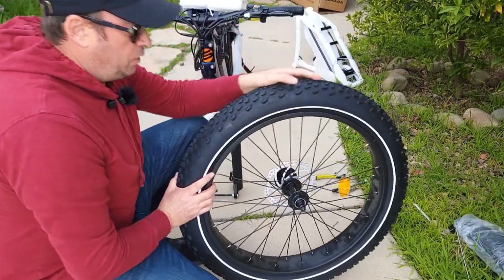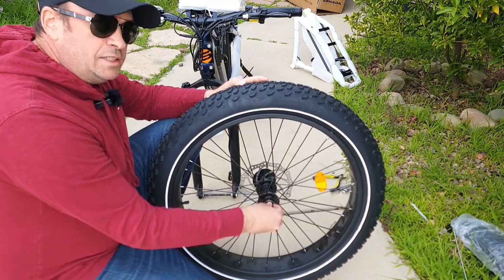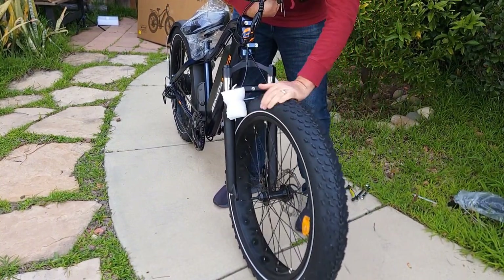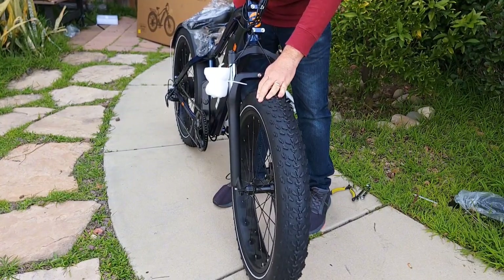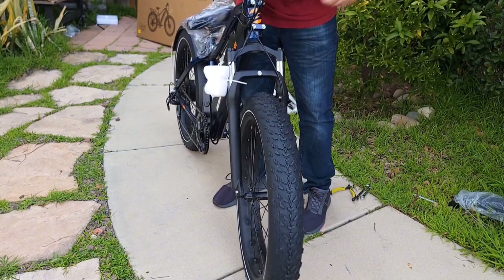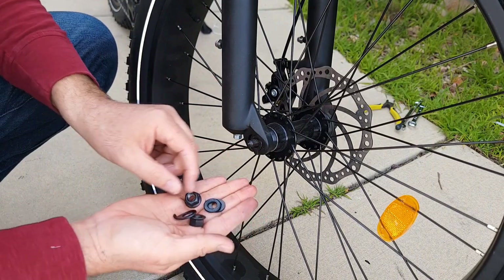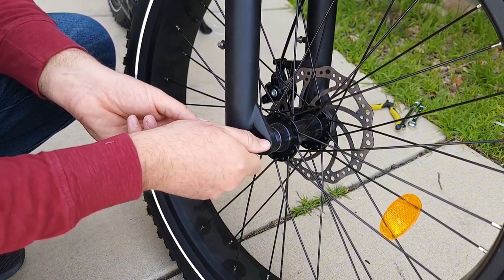The next step is to attach the wheel. Before attaching, I recommend removing the nuts together with the washer from both sides — it will be much easier to install. Also remove the fork protector. Bring the bike up, insert the wheel, make sure you insert the brake disc between the pads first, then drop it on the axle. Attach the locking washer — you don't really need it for an aluminum fork, but if they include it, I attach it. Then attach the washer and nut on both sides and tighten up.